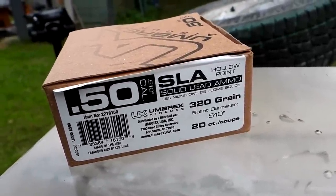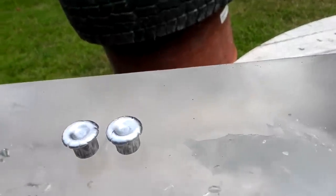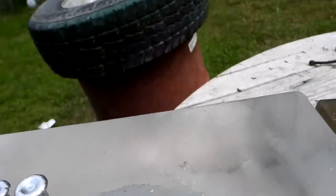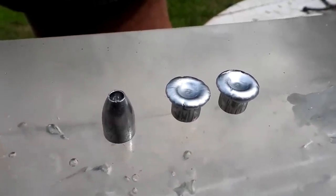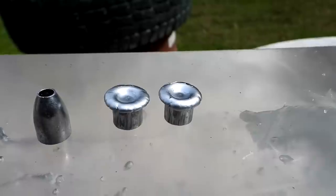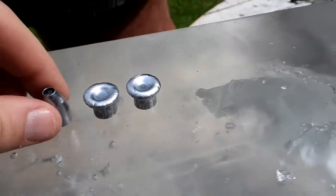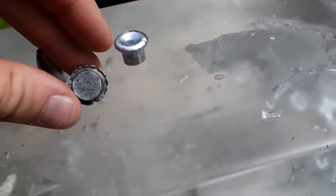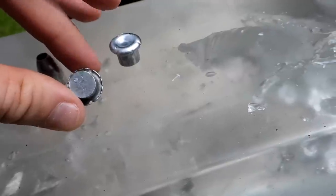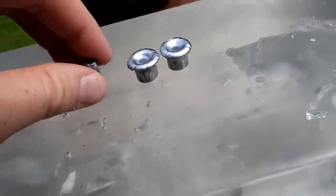That's the lead we just flung — those 320 grain hollow points. Let's put an unfired one up next to it. Right there is what these started out as — but look at the expansion! It's already a 50 cal, and this sucker expanded probably close to three-quarters of an inch now.